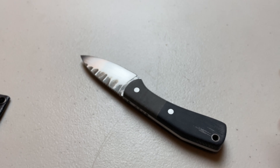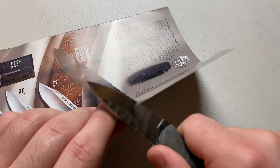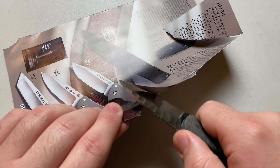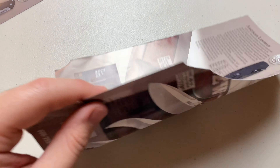Speaking of which, let's go ahead and do a paper cut test. We've got our Cold Steel catalog here — let's do a quick few paper cut tests. I will admit I have used this quite a bit since I got it and have not touched it up or anything, but it is still slicing just fine.